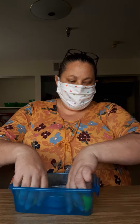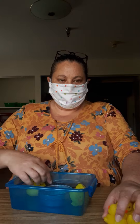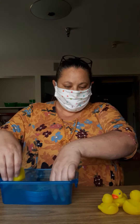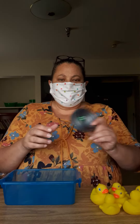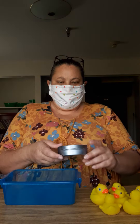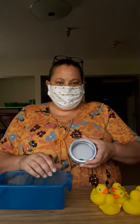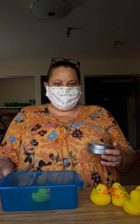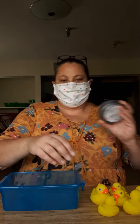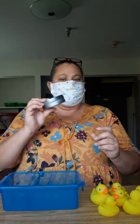You're going to lay all the ducks out. And then it's just really simple. Inside this little container is a dice, and you're going to shake it up. Whatever the dice lands on — in this case it landed on a one — then you're just going to put one duck in the pond.